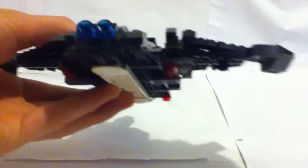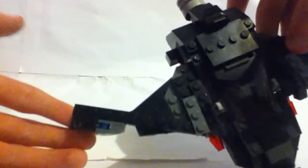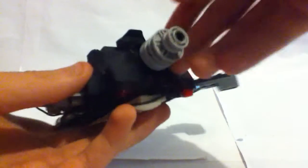So this is my custom Batwing, as you can see. Headlights right there. Some flick fire missiles, the normal flick fire missiles. Cool wing idea, I think. Little cool engine there. And I like that slope technique — it's just kind of offset — and some red studs throughout the whole thing.